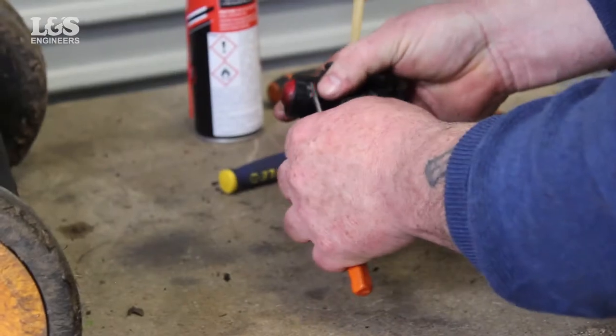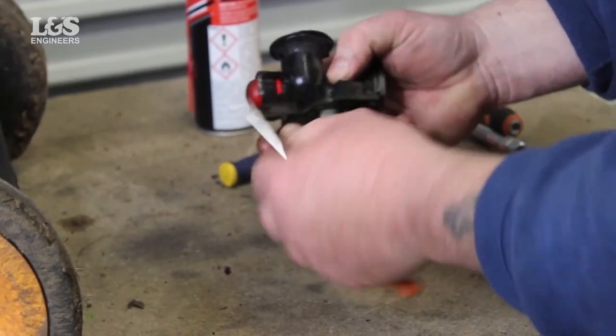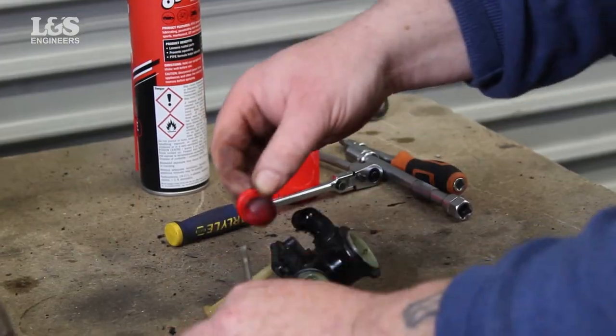On the carburettor there are two slots either side where the primer bulb is located. Gently lever the primer bulb from the carburettor with a screwdriver. You will now be able to release the primer bulb.